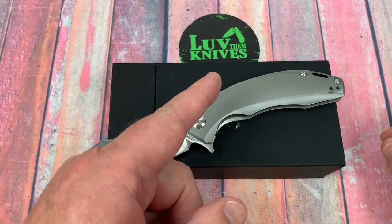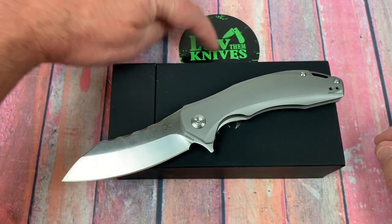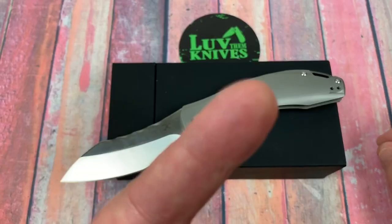I'll leave you to it. Thank you so much. We love them knives — you guys stay sharp.